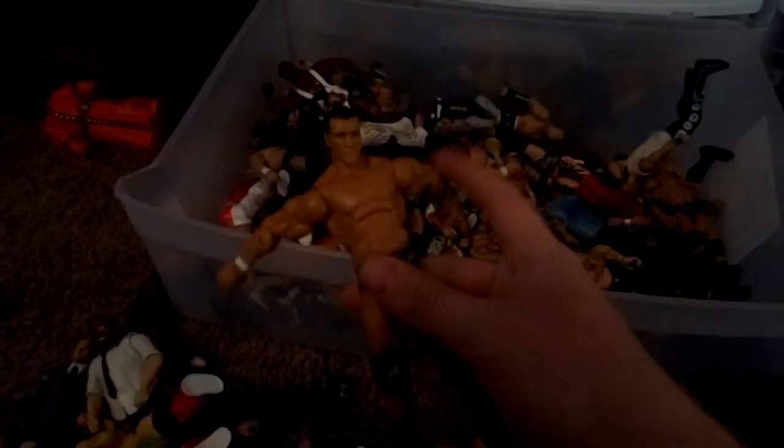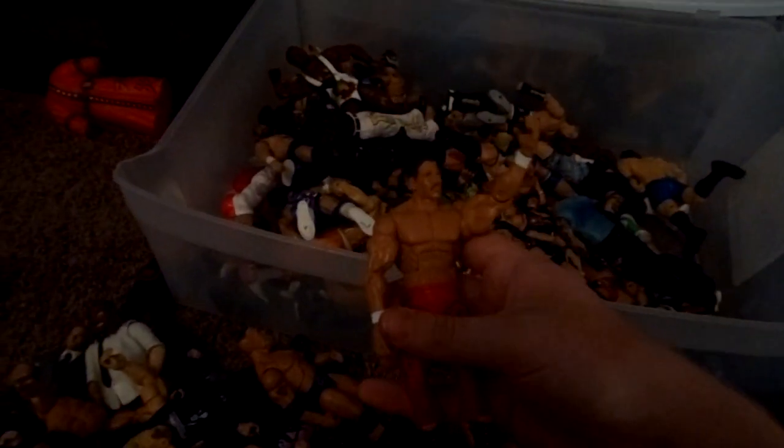Dolph Ziggler fix-up — I believe those are Uso boots on him; they look cool so I just did it. Little Guido. Ruthless Aggression. Elite 23 Alberto Del Rio. Jacks Sandman. Elite 14 Rock with Elite 31 head. Road Dog. Eddie Guerrero Legends. Another Paul London. Raven Custom. Undertaker from Elite 18.